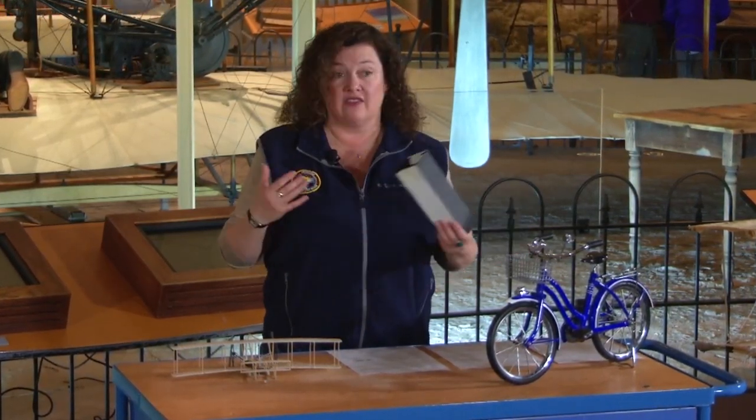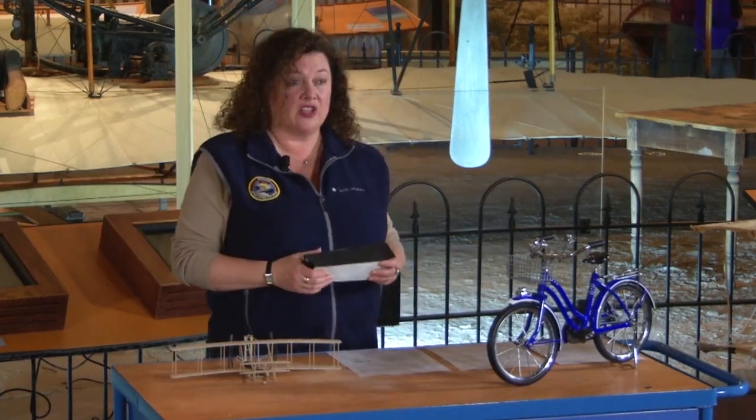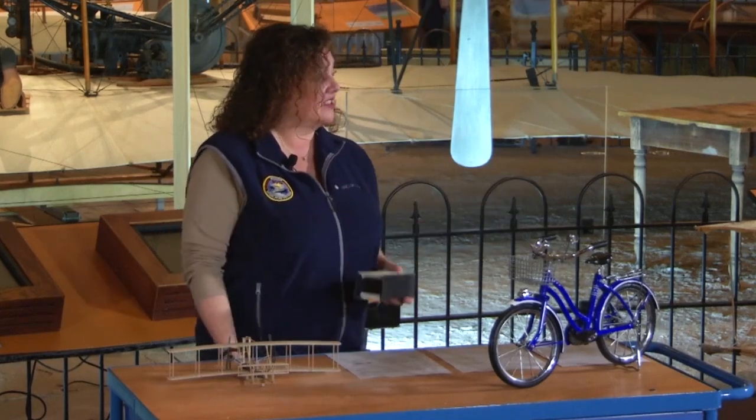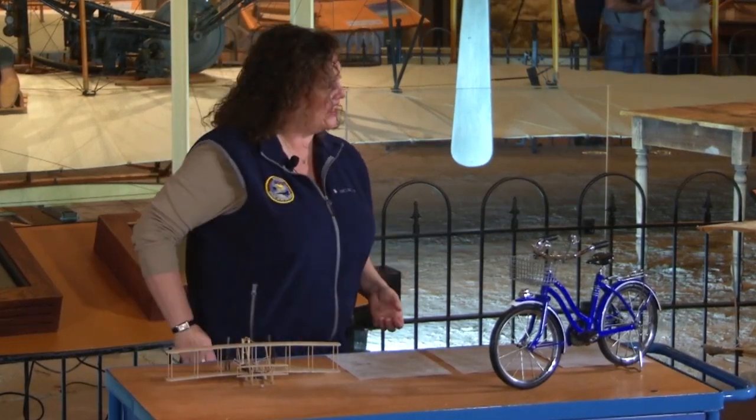Now he didn't go out and just invent the airplane. He had to do some experiments, and one of their first experiments was their kite. Tom Crouch is going to discuss the kite with us today.